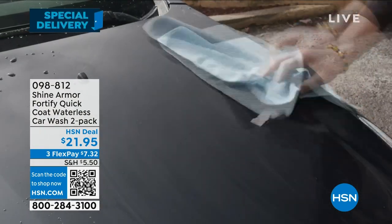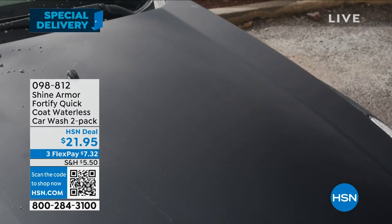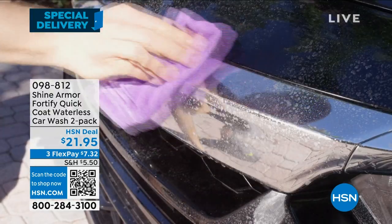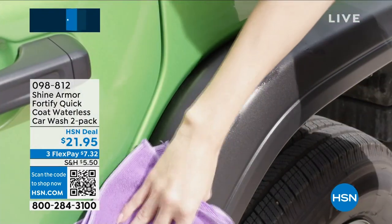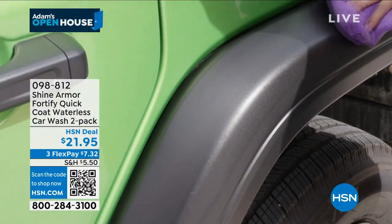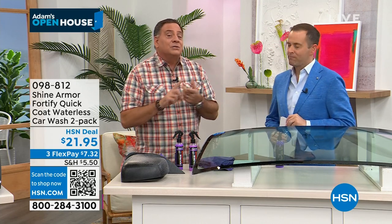Once you put this on there, you're gonna get between one to six months of coverage. That depends on the weather, how much sun you get — like here in Florida — and how often you wash it. When you wash your car, you're gonna notice that the dirt comes off faster and easier. You're gonna notice the bugs are gonna slide off faster and easier.